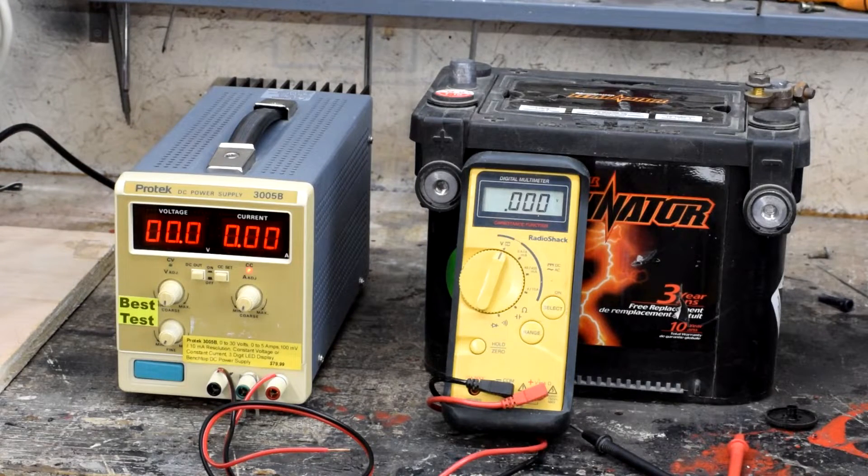This kind of power supply is also very useful if you're getting into electricity and electronics projects, because it has a number of features that help you design your projects correctly — and specifically it has a feature that helps you prevent letting all the magic blue smoke out of your project when you're hooking it up for the first time. This particular one is a ProTech 3005 Bravo, which means it is a 0 to 30 volt, 0 to 5 amp power supply.